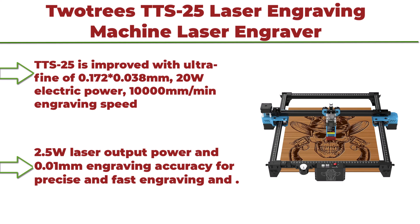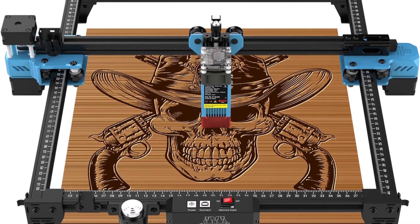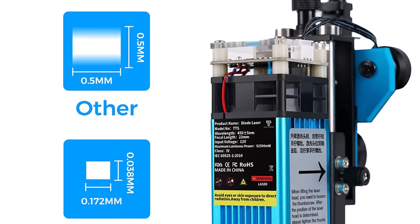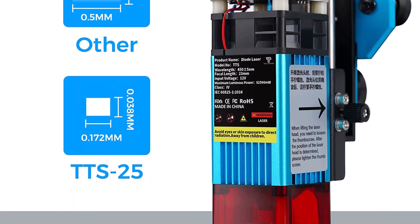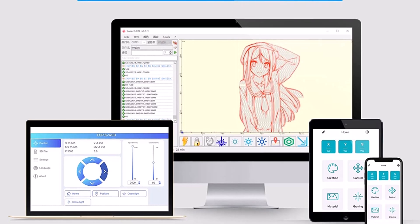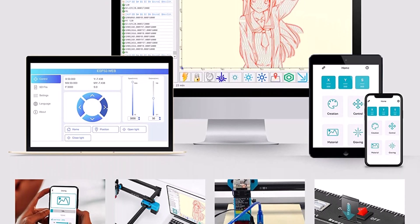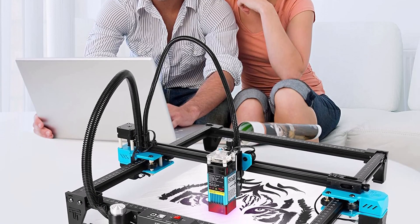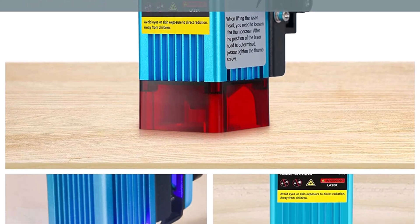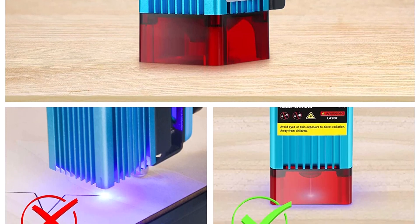Top 6: Taitru TTS25 Laser Engraving Machine — laser engraver for wood and metal, with eye protection design and easy installation at 50% pre-installed. The TTS25 is upgraded with an ultrafine laser spot of 0.17x0.038mm, 20W electric power, 10,000mm/min engraving speed, 2.5W laser output power, and 0.01mm engraving accuracy for precise and fast engraving. It can precisely engrave smooth stainless steel, paper, leather, bamboo, sponge paper, acrylic, glass, and more.